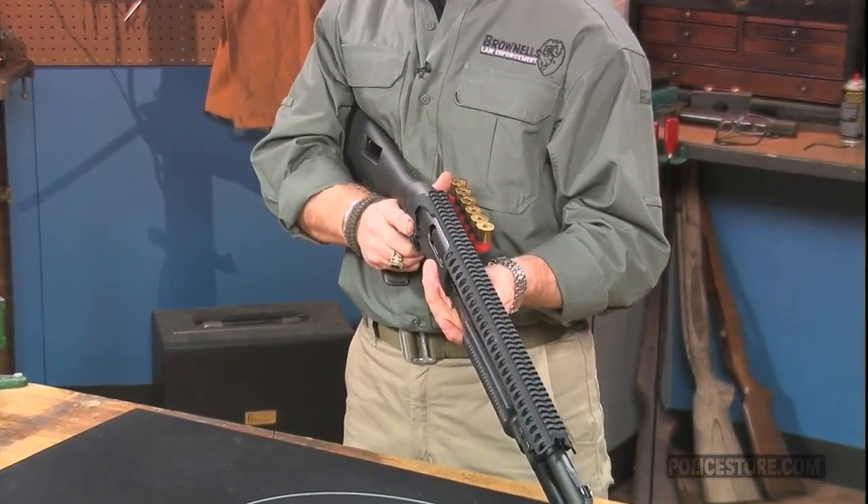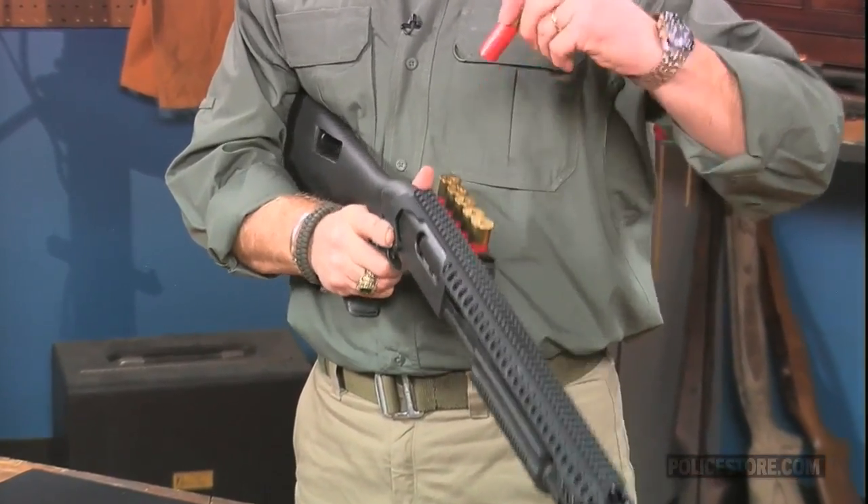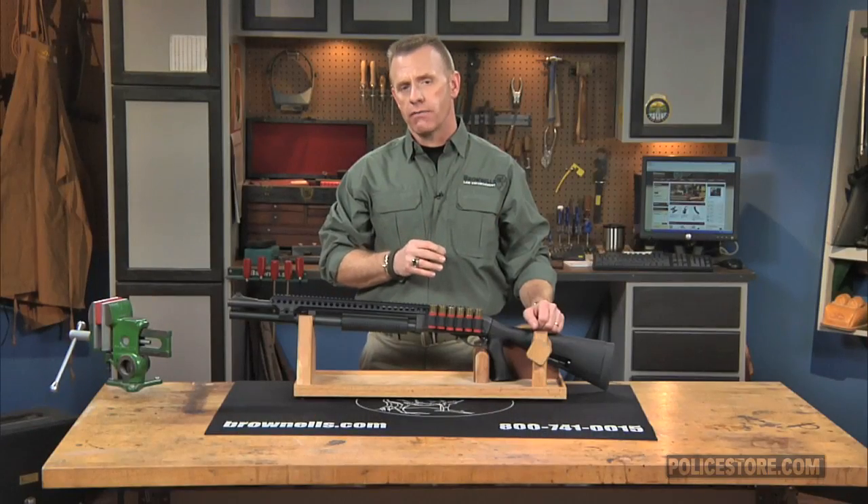The saddle mount's Picatinny rail and shot shell carrier are manufactured in the United States from high-grade, mil-spec, hard-anodized aircraft aluminum. Both are bead blasted for a rugged, non-glare finish.